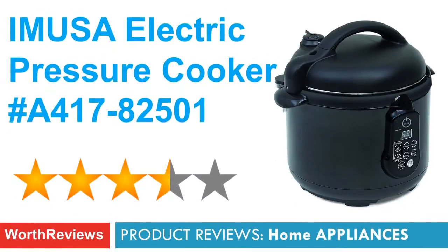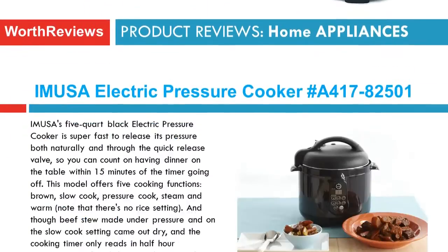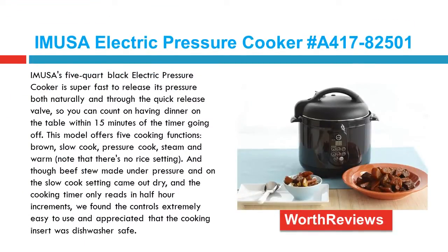In this video, we are going to review the Emusa Electric Pressure Cooker, Hash A41782501. Emusa's 5-quart black electric pressure cooker is super fast to release its pressure both naturally and through the quick release valve, so you can count on having dinner on the table within 15 minutes of the timer going off.